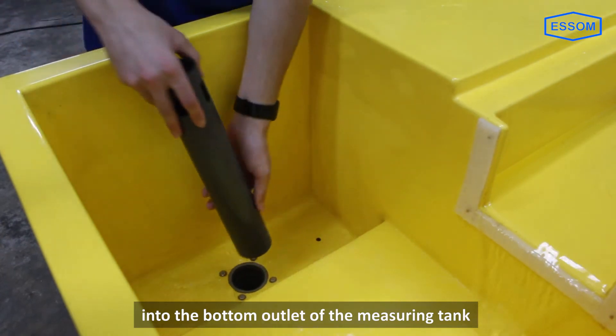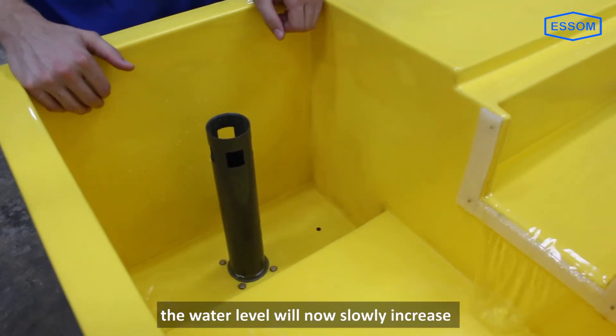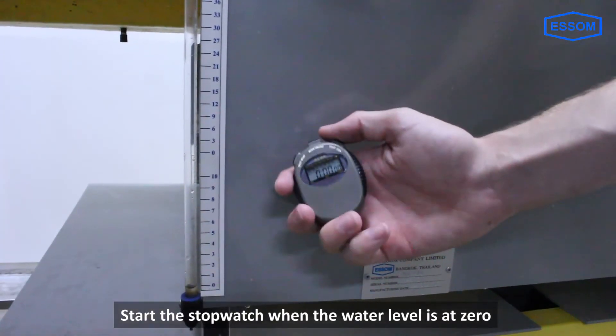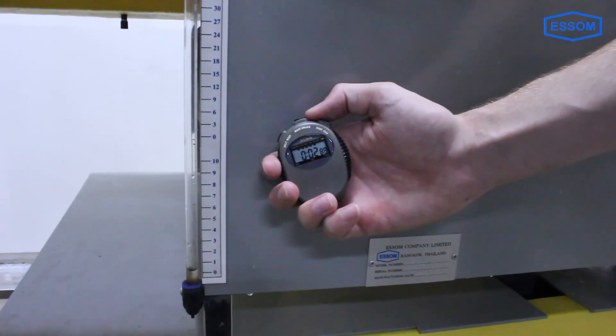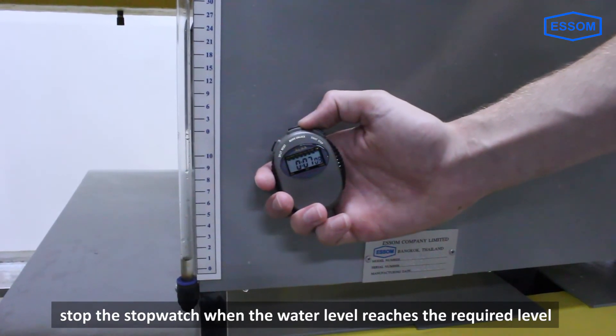Insert the overflow pipe into the bottom outlet of the measuring tank. The water level will now slowly increase. Start the stopwatch when the water level is at zero, and stop the stopwatch when the water level reaches the required level.